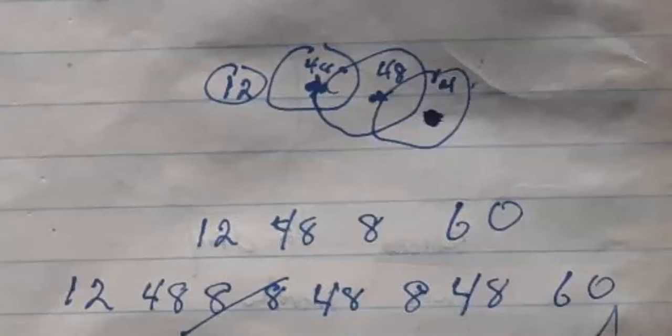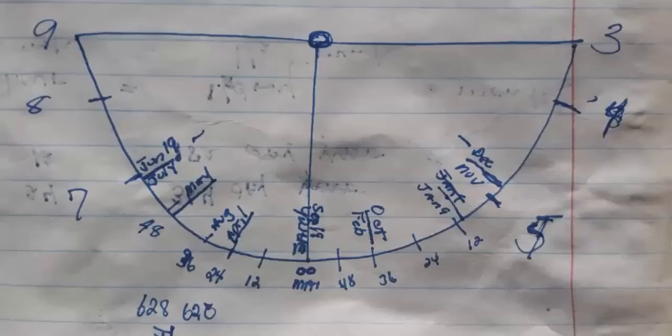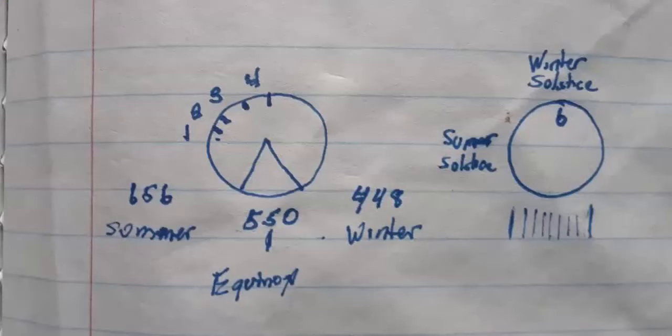Praise our Father in heaven, we were able to go ahead and build the very first clock that will track the moon as well as the year. And even in less than a month, we're now in production mode and are now distributing these through your tea company.